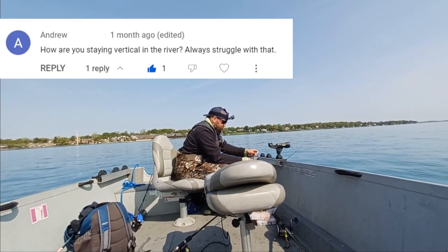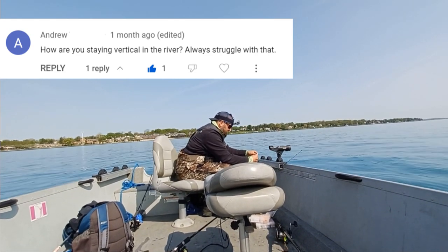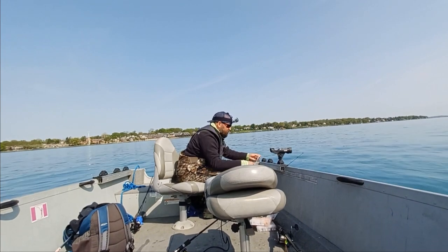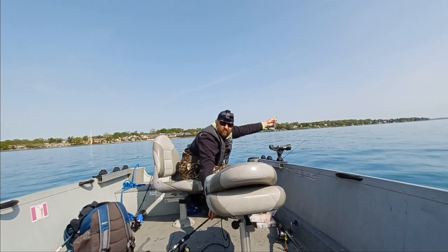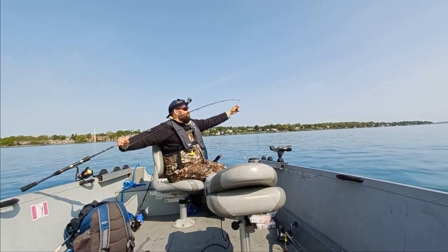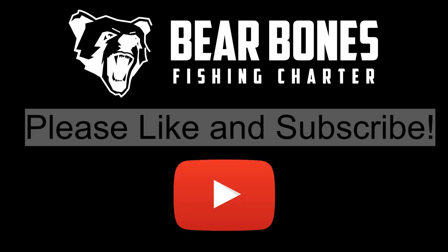Andrew, I believe this was for you specifically — you had posted a message to me on YouTube. Hopefully you found this helpful. If you have any other questions, just post them in the comments and I will get back to you. Anyhow, let's get back to fishing!